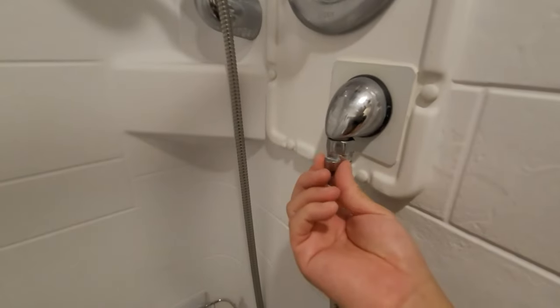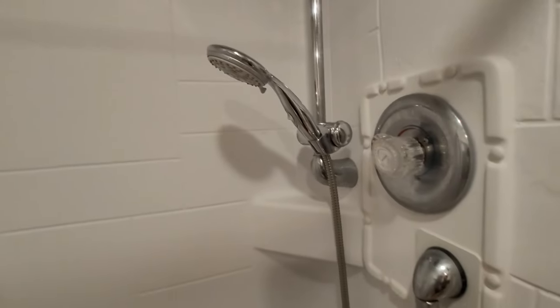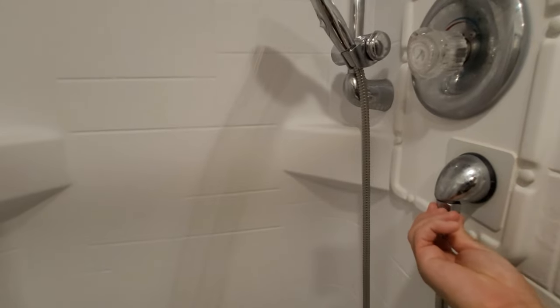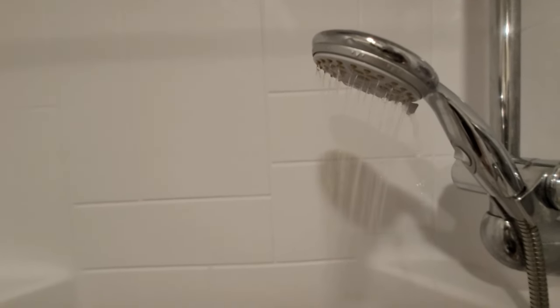And it goes for the shower too. If you saw my previous videos, you know I switched out the shower head, the hose, and then added a low-flow diverter. If I turn the water on full blast, you can see it come on pretty hard. Then let's turn it down — you'll see that steady stream of water.